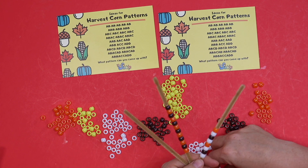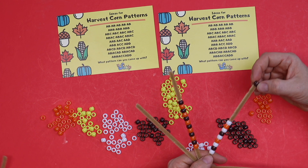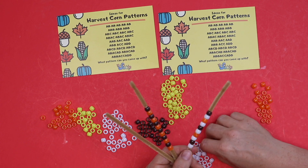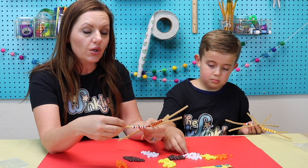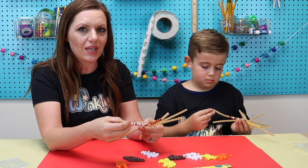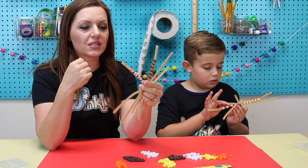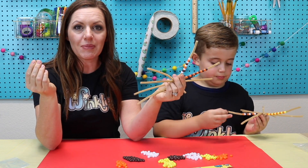The reason this one is a little more difficult is because it's going back to A between each other color — it's going back to A after brown and back to A after orange. See how I'm keeping my fingers right here so the beads don't go too low on my corn stalk. The best thing I love about this project is if you make a mistake with your pattern, you'll be able to see it real quickly, because your eye is trained to see patterns more than you believe it is. And the great thing is, if you make a mistake, you can just take the beads off.